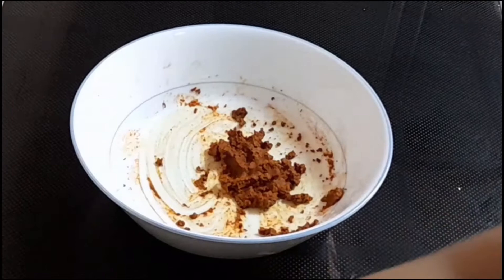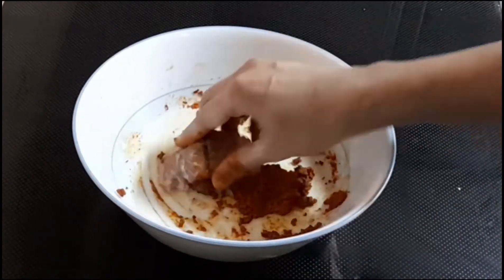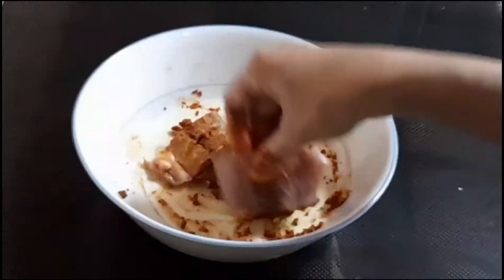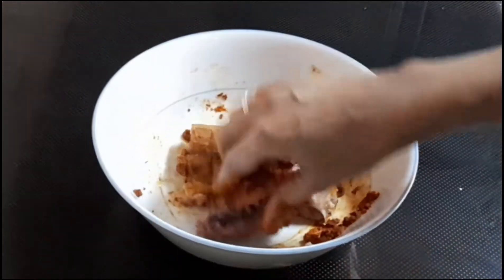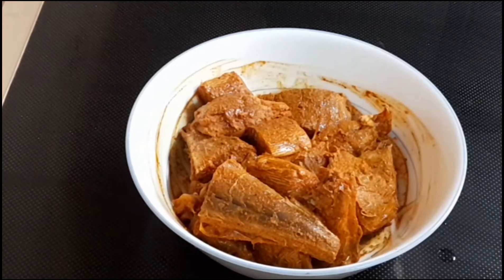I am going to add some food and mix the meat. We are ready to add the fish mappas. I am going to add a small amount of meat. Mix the meat and cook it in the pan. Put the sauce in the pan.